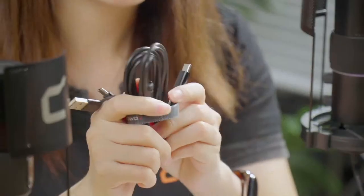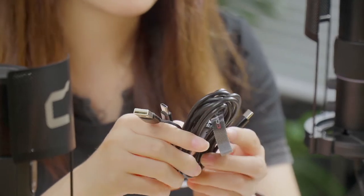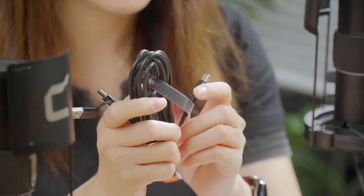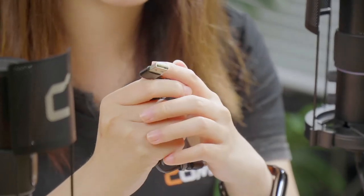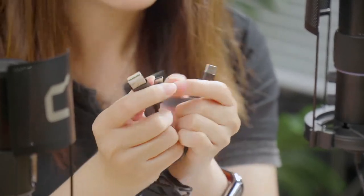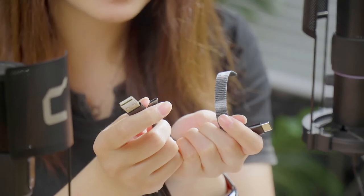The STA-U2 has a USB-C digital output port at the bottom of the mic. We include a two-in-one charging and output cable in the package — 1.8 meters long. Considering some users need USB-A interfaces, we also include a USB-A adapter on the audio cable. This makes the STA-U2 widely compatible with phones, tablets, and computers.